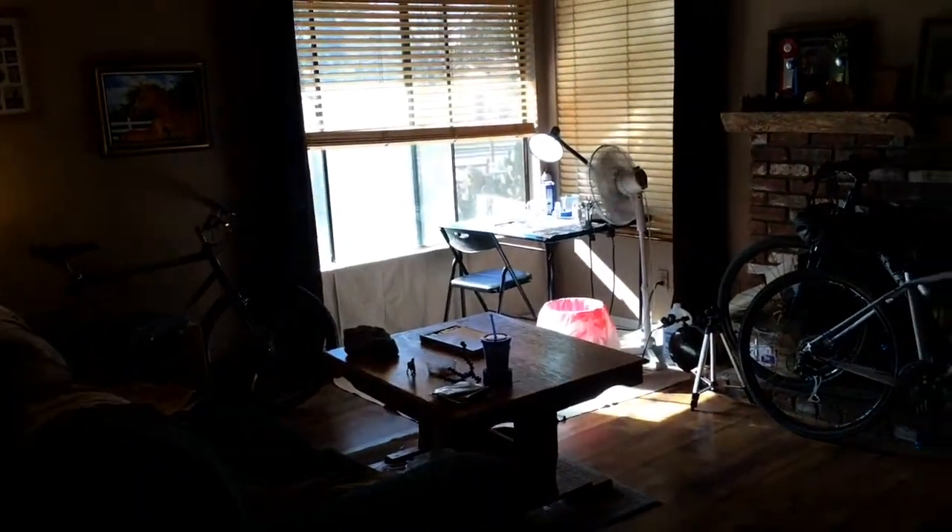I'm going to give a tour of my little craft room. Here's an overview. The lighting is really bad because it's really bright right here and really dark over here.